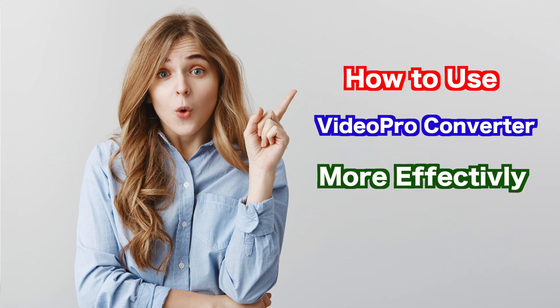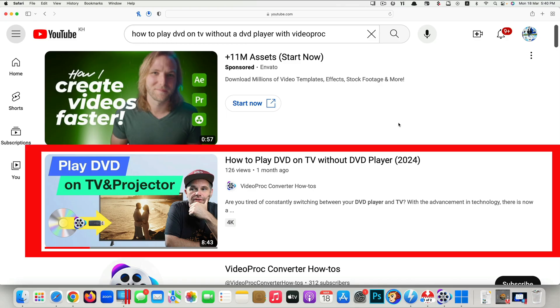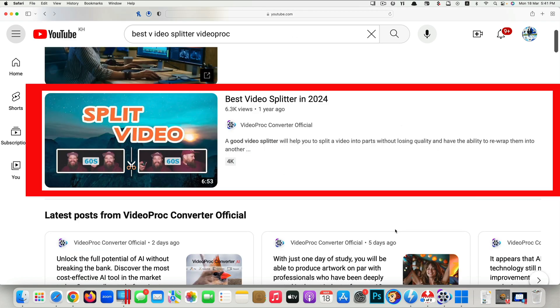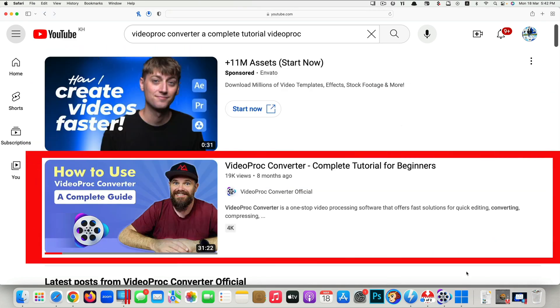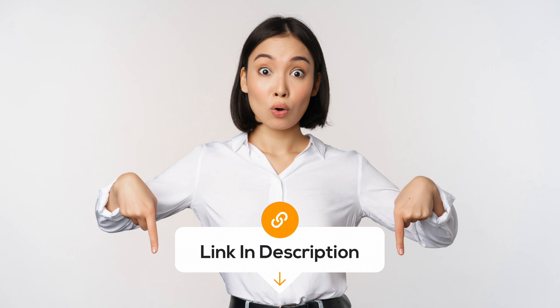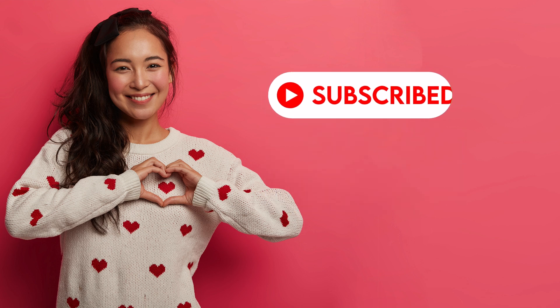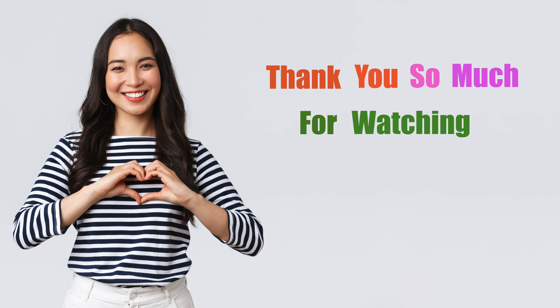If you're interested in learning more about how to use VideoProc Converter effectively — topics like how to play a DVD on a TV without a DVD player, the best video splitter in 2024, or a complete beginner's tutorial — I've included links in the description below. If you love what we do, please give us a thumbs up, comment your thoughts below, and subscribe to help our channel grow. Thank you so much for watching — have a great day!